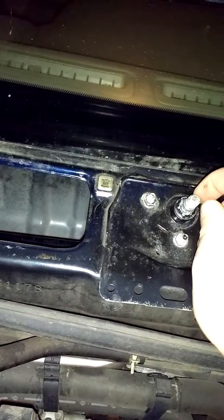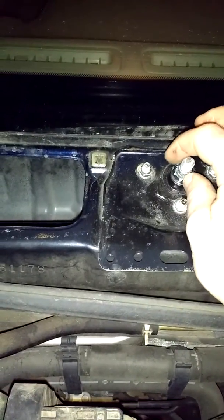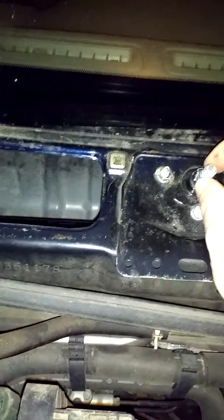Now I'm going to fire up the car, make sure I can see everything turning as it should. Once I confirm that, I'll turn the wipers off, see where they end up setting, and then put the wiper blades themselves on and tighten them down.